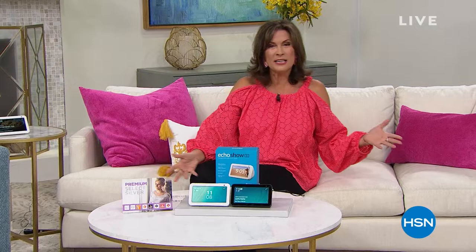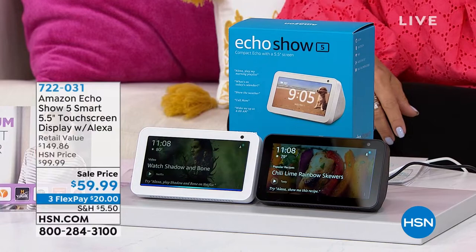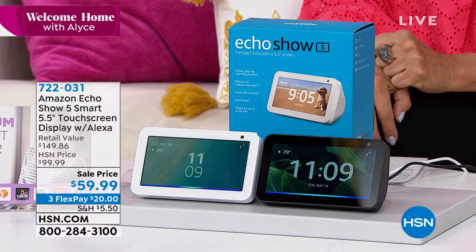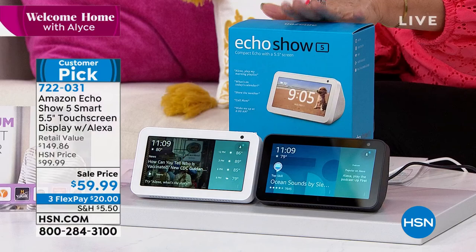One of my favorite things about HSN is we bring you some of the biggest brands in the entire world, and you are looking at it right here from Amazon. This is not just the Amazon Alexa — it is the Amazon Alexa Show. This is so iconic in terms of being a product that has changed lives. If I want to call my mom, all I have to do is tell it to call her and I will be able to see her and she can see me. Today's sale price — three flex payments, $20 each — under sixty dollars. You're saving forty dollars.